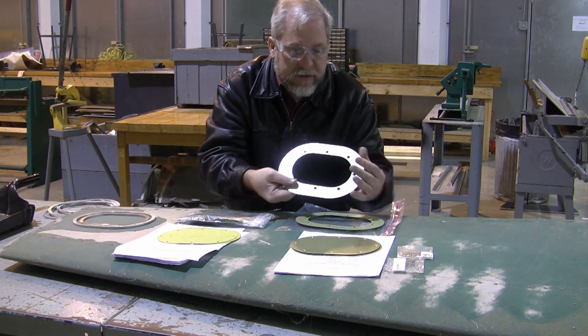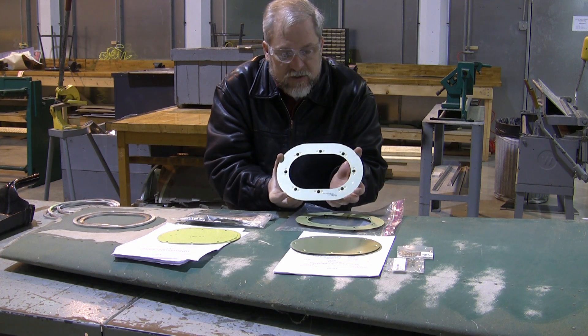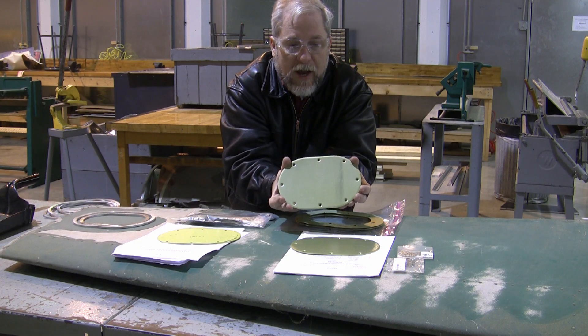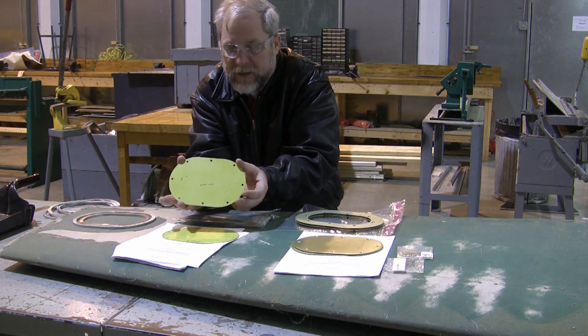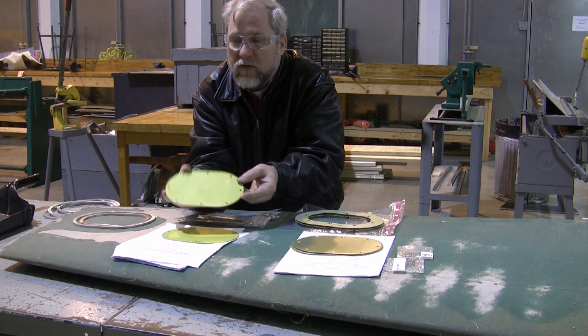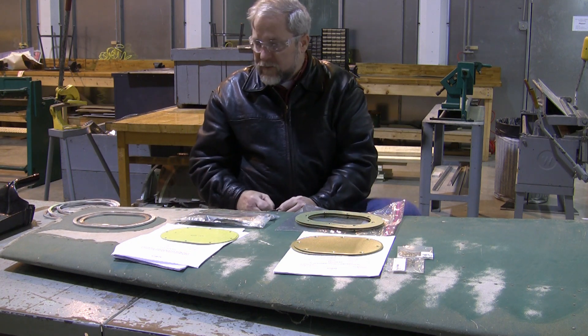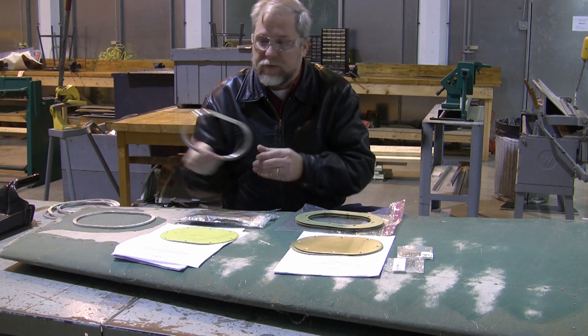Our first service bulletin deals with a stress skin covering, so it's going to involve installing a doubler and then installing an access panel. The second service bulletin is a non-stressed wing skin, so it's merely going to involve cutting a hole and then putting a cover over the top with clip nuts. Both of those are things that make a person nervous, and so we are going to be following these templates.